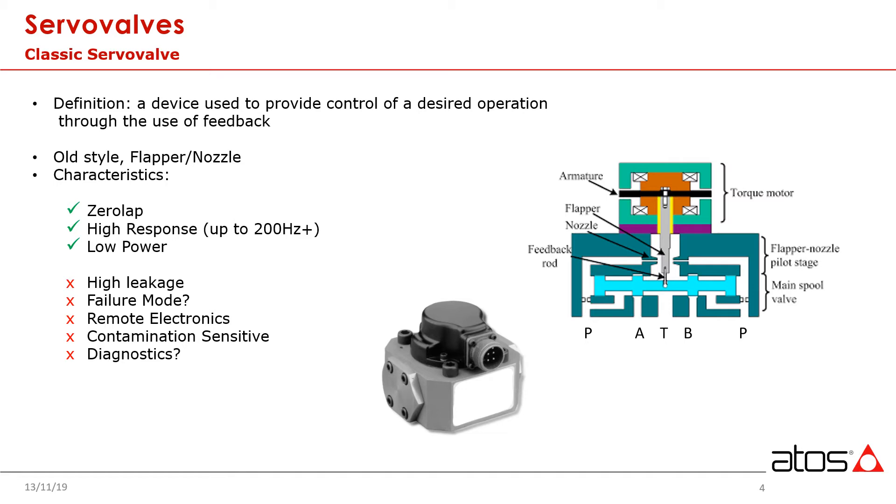This design inherently has high pilot flow leakage, and given that it is controlled by small orifices, it happens to be particularly sensitive to contamination.